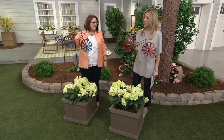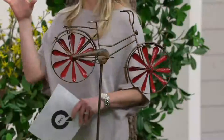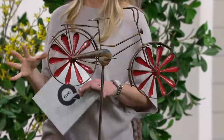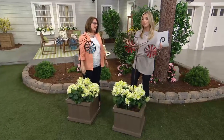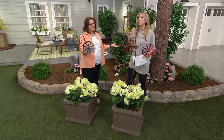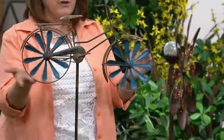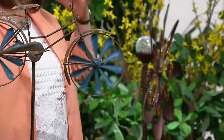It is all about the details, especially with something like this. Plow and Hearth wind spinners are so popular — usually we see the grander ones, six feet tall with the floral effect. This is something for the person who maybe doesn't have the space or doesn't want that big of an item. But why are they so popular? Plow and Hearth is really innovative — they come up with new designs that help you add personality and charm to your garden, in great quality.